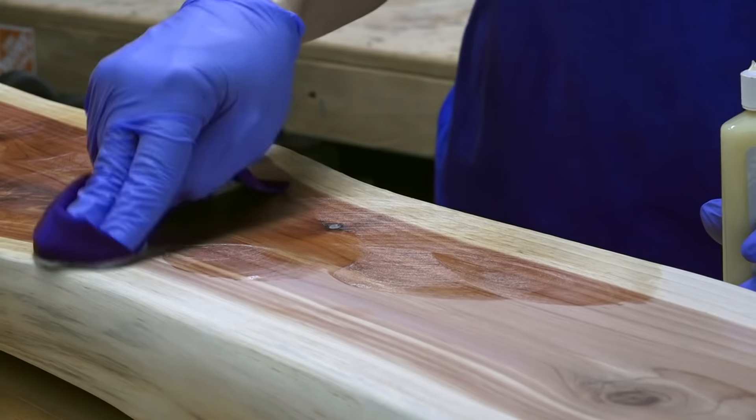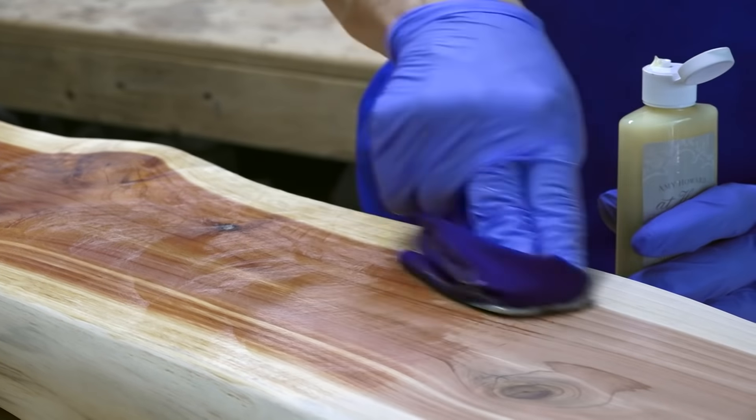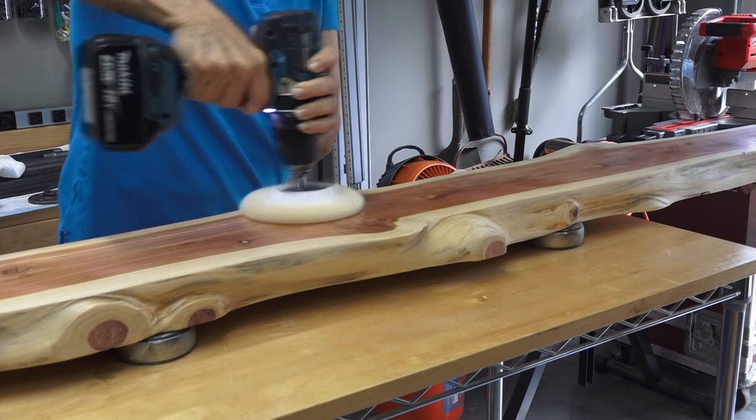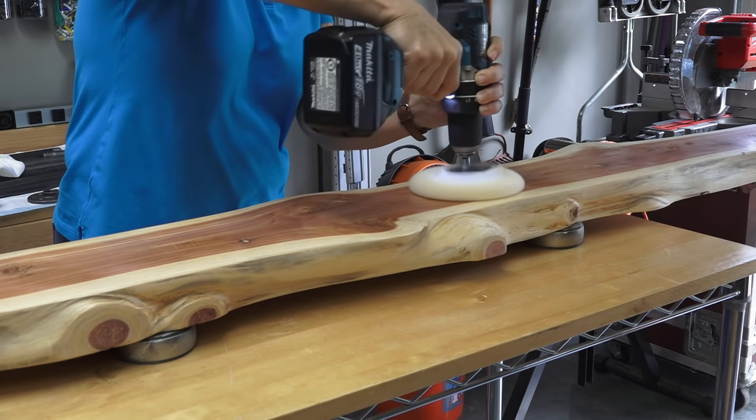We ended with 320 grit, which produced a very smooth finish. We tested two finishes — Danish oil and beeswax — and went with the beeswax because the cedar smell still came through. We applied the beeswax, let it dry, and buffed it smooth.